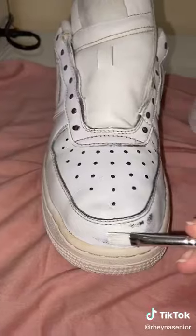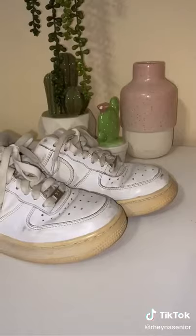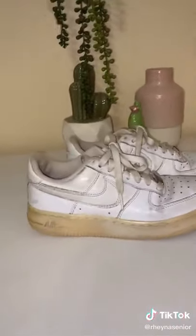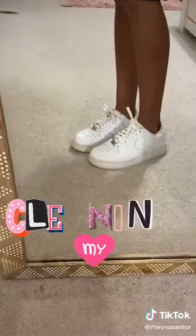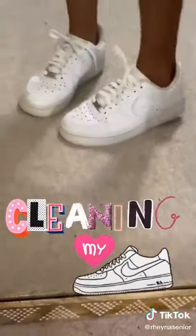I painted over a few of the scuff marks, but I ended up using the wrong paint, but yeah, it's okay. But here is the before, and this is the after. And this is what they look like on. I think they turned out pretty well, and I think these were a pretty good buy.